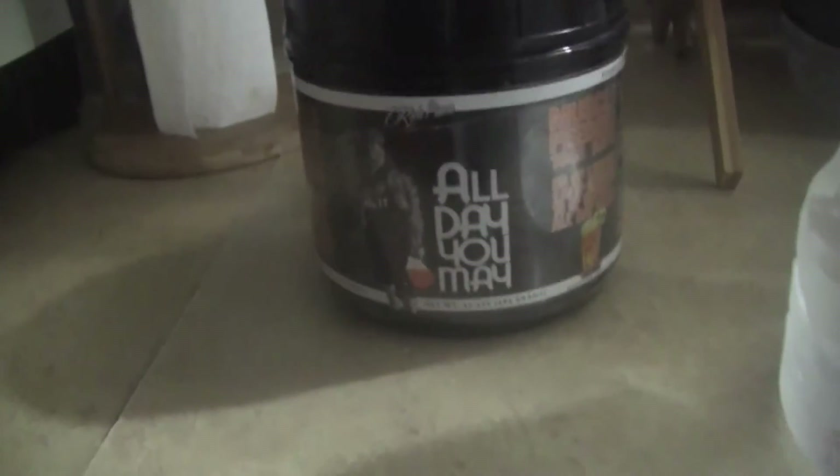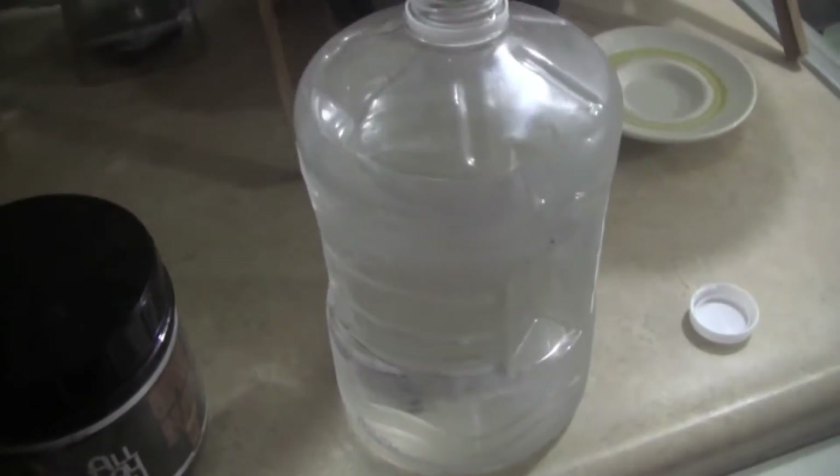Let me put in my Day You May so I can have some BCAAs while I'm working. It makes the water go down easier and tastes better.